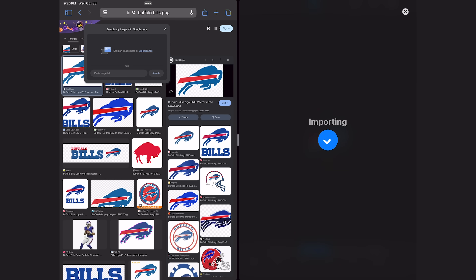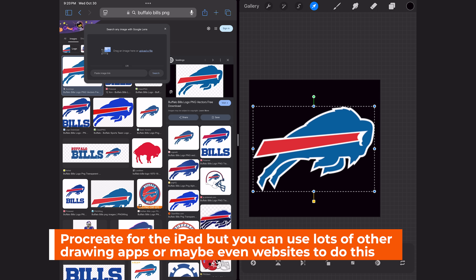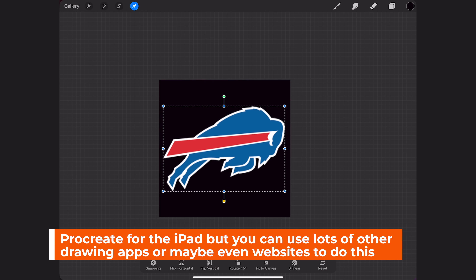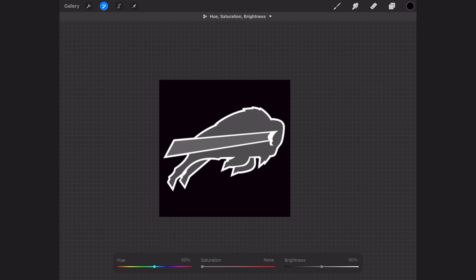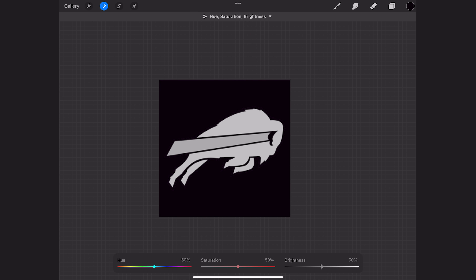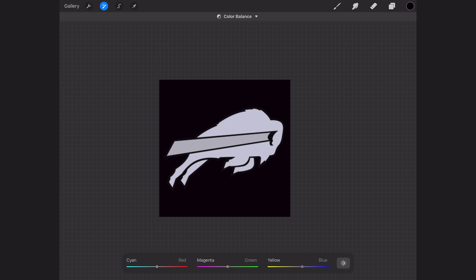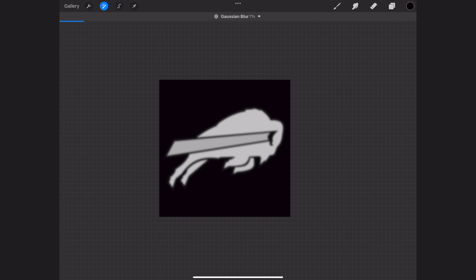In order to do that, I'm going to go directly into Procreate and show you how I take an image like the Buffalo Bills logo, drag it in, make sure the background is black, and then desaturate it. Basically all we're looking for is a black and white version of our logo. Then I can invert it and add a Gaussian blur to de-intensify the image so that when we bring it back over into Nomad Sculpt, it's going to be a smoother process.